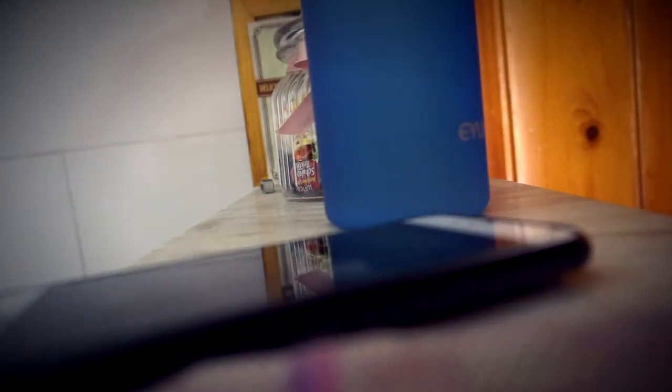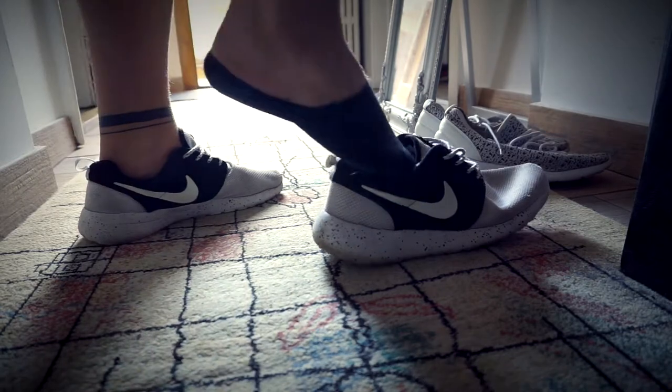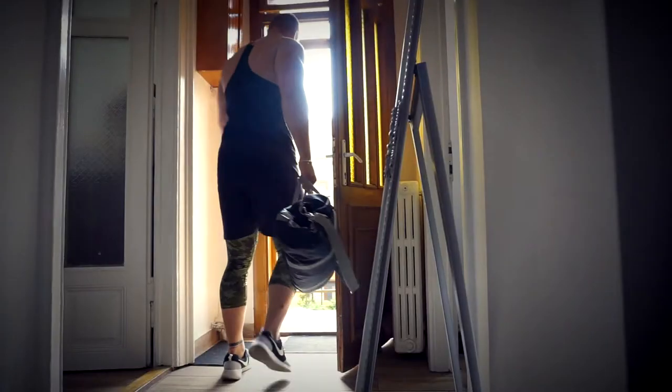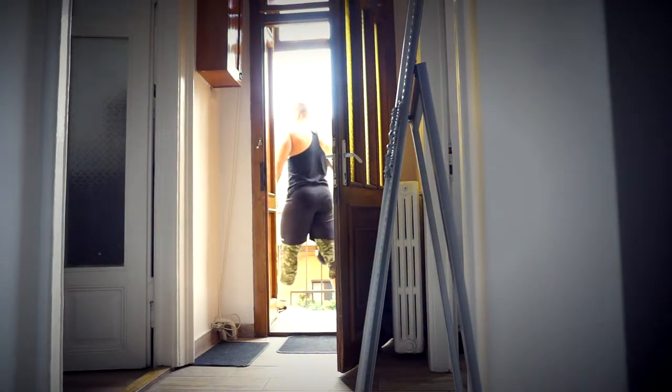Let's head off to the gym. Let's have fun — to the back door.